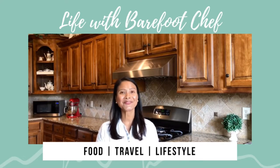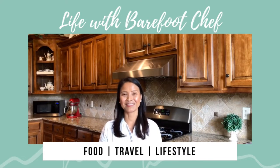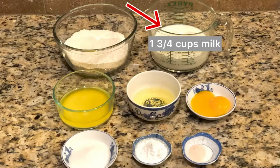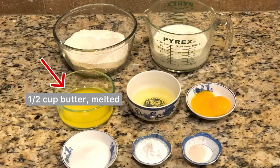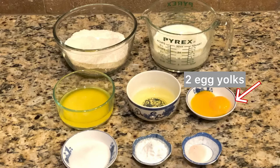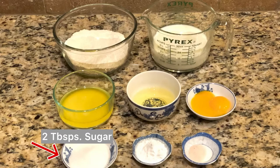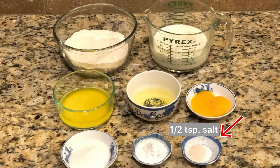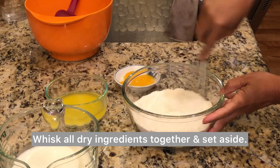So let me begin. One and one-third cup flour, one and three-fourths cups milk, half a cup butter melted, two egg whites, two egg yolks, two tablespoons sugar, four teaspoons baking powder, and half a teaspoon salt.